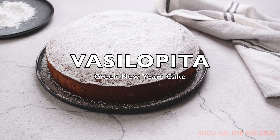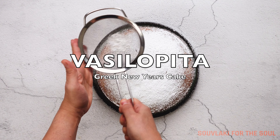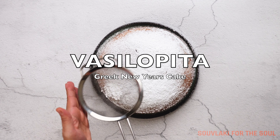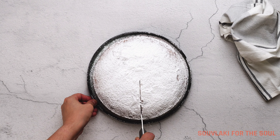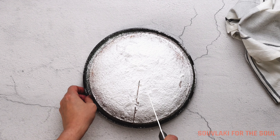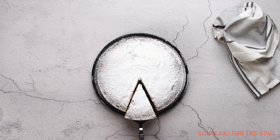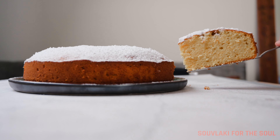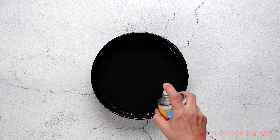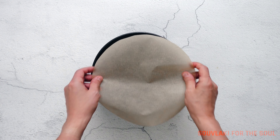Welcome back everyone. Today we're making Vassilopita. This is a traditional soft buttery Greek cake served over the New Year festivities. This cake has a lucky coin inserted into the batter, and whoever receives the piece with the coin is said to have good luck for the following year. In certain regions in Greece, this cake is also presented as a brioche-like bread, but I'm doing the cake version today.